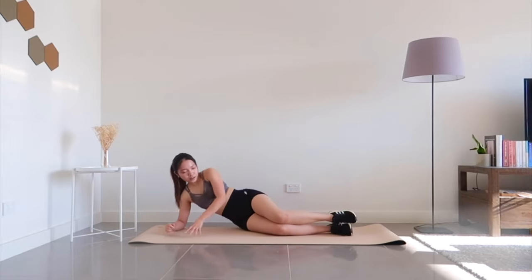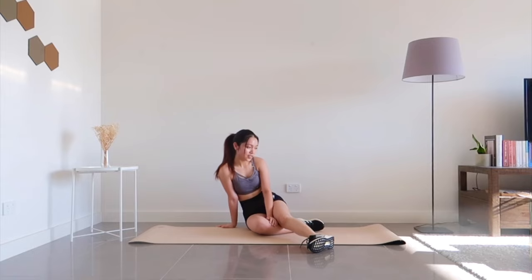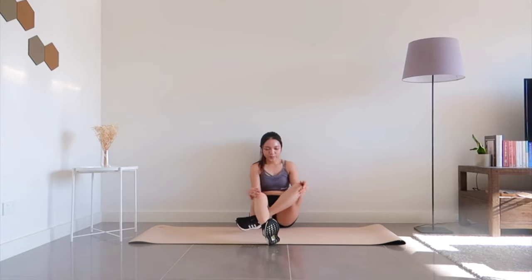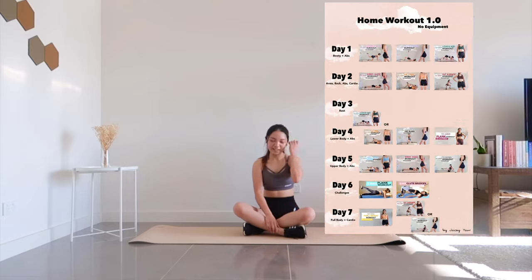And rest — workout completed! We both did an amazing job pushing ourselves. Be sure to like this video and subscribe to my channel if you haven't already. And remember to check out the community post section for the workout that I scheduled. I'll see you in your next workout session. Bye!